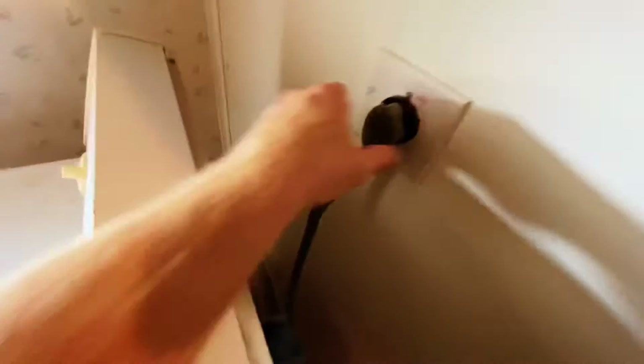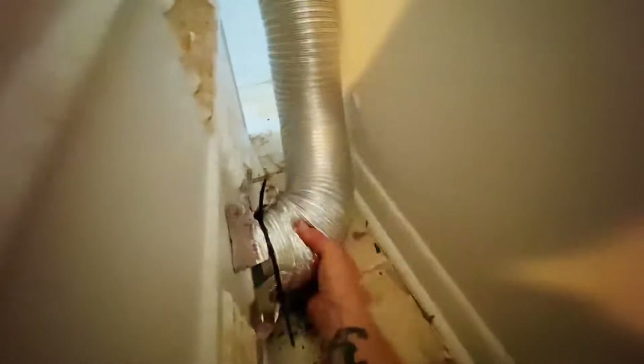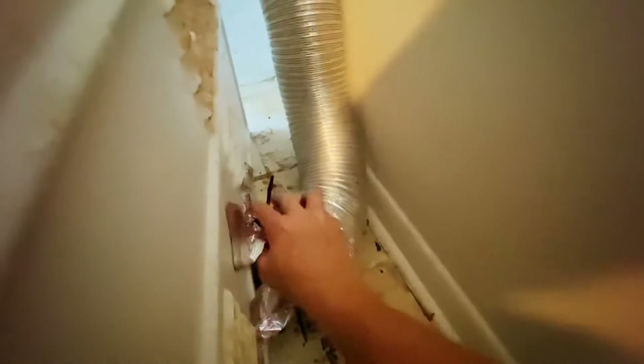Dryers are even easier — just unplug it and disconnect the vent. Washer and dryer are disconnected. And then we've got the sink here, it's the same thing — shutting the water off, disconnect the hose and the drain.